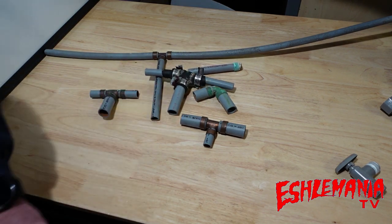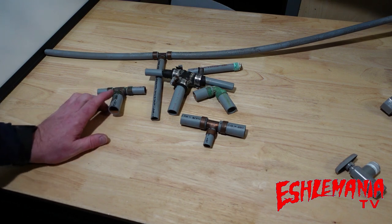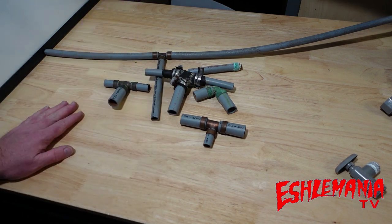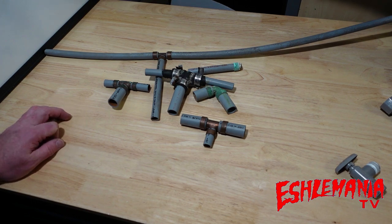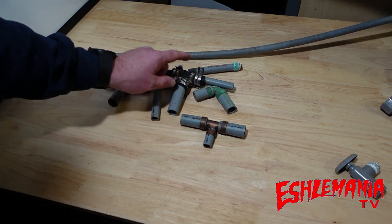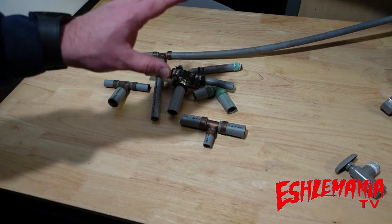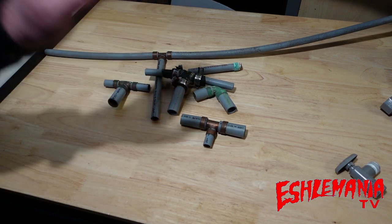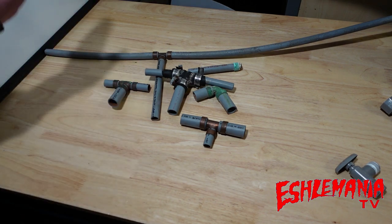We're getting all of that out and replacing it with PEX, using fittings that will not corrode. I'm actually putting in a system that's going to be even better, because we're going to have as few fittings as possible in the floors and walls - no extra tees, elbows, all that stuff. We're ripping everything up and redoing it from top to bottom, front to back.